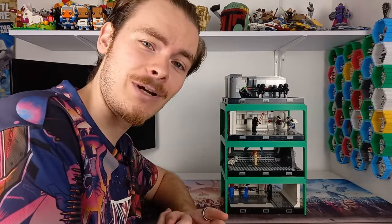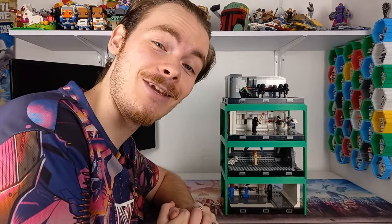Thank you so much for watching. Check out the video that YouTube thinks will be best for you on screen now, and I'll also leave up the playlist so you can see all my diorama MOCs that I've made on this channel. Thank you so much for making it to the end of the video. May the bricks be with you — always.